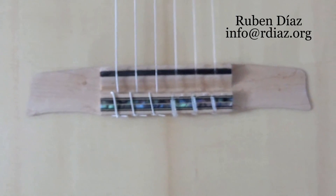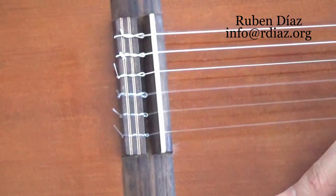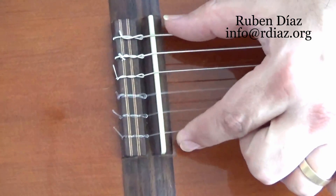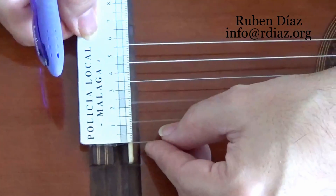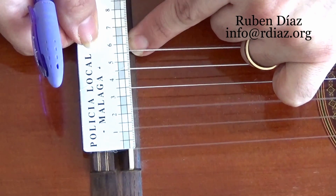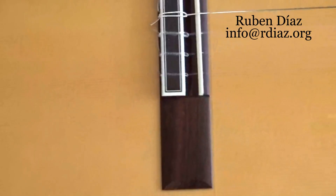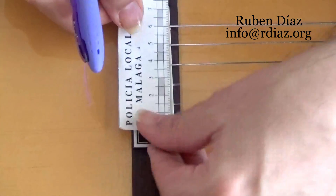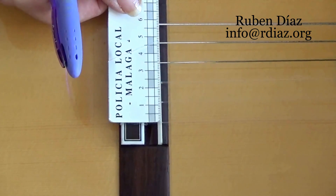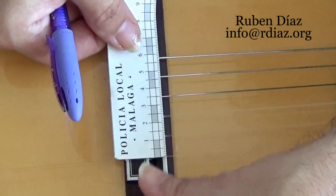This is how a bridge should look when measurements are even from one string to another. Another inconvenience of the common bridge in commercial guitars — either $2000 or $200 — is that it is too narrow: 57 millimeters from the sixth string to the first string. It is a narrow, contracted space. You can measure this from the first string to the sixth: 57 millimeters. And the same thing will happen on the $2000 guitar — it looks a bit fancy, but it still has the same 57 millimeters. That is why it is actually a better idea to buy the $200 one until you can save for a good one.